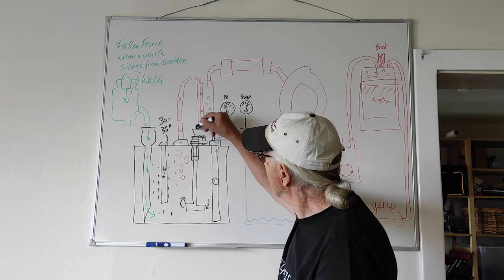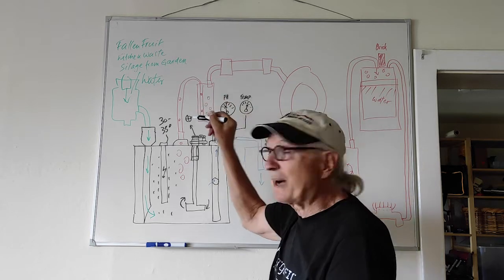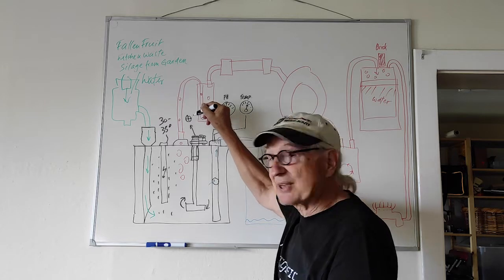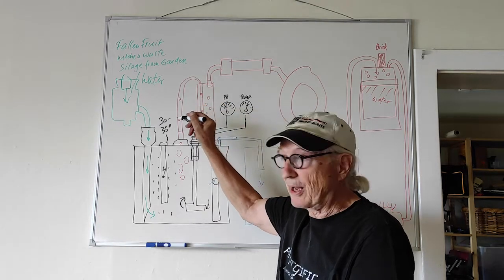And that is controlled by a clock, which is a timer, which turns it on and off every hour for half an hour.